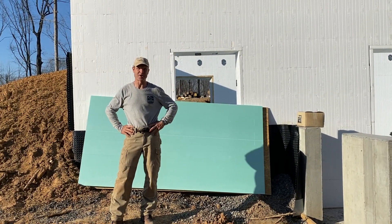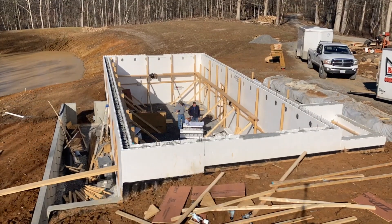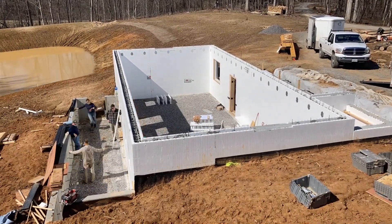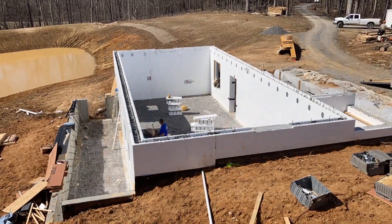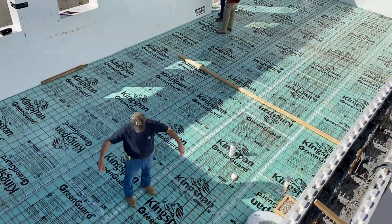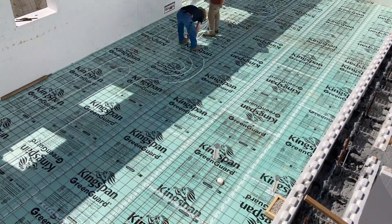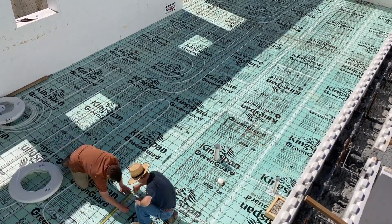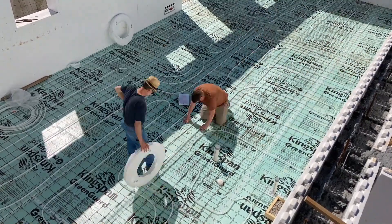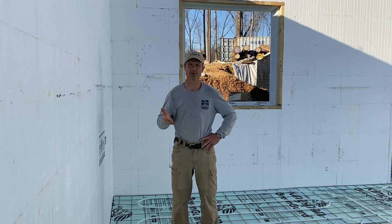Well, the weather is gorgeous. The builders are back and we're making progress, so let's go inside and take a look. Like we've been doing the last 10 years, we're going to heat this house with wood and wood alone, as well as the solar heating from the sun.